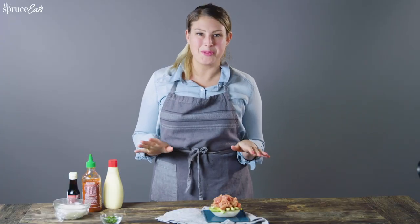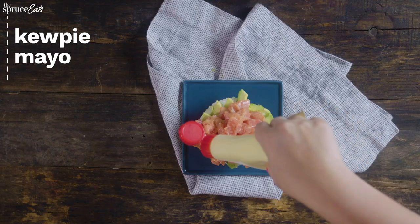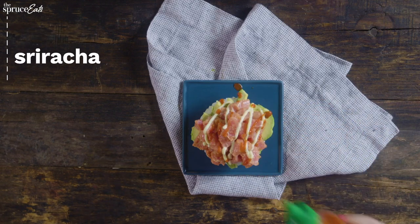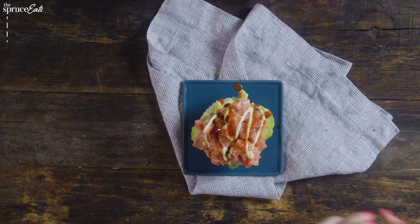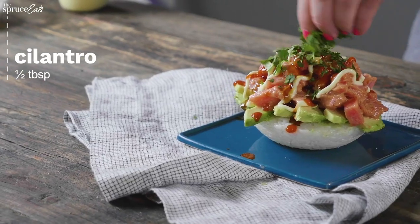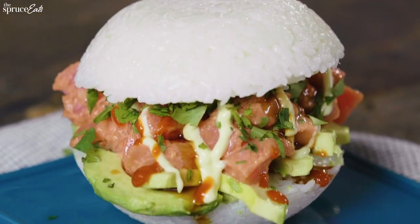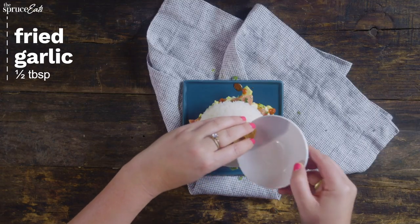Now let's top it with the sauces: some QB mayo, sriracha, and a little bit of eel sauce. Add some cilantro, and then add your crispy fried garlic right on top.